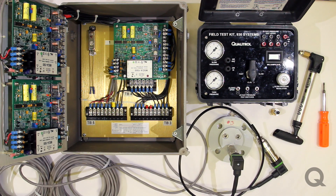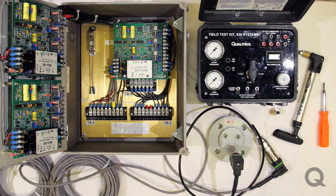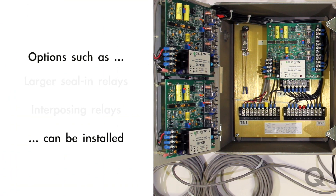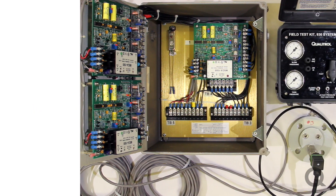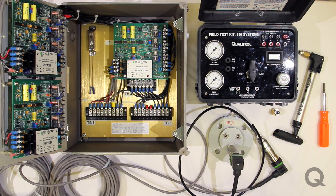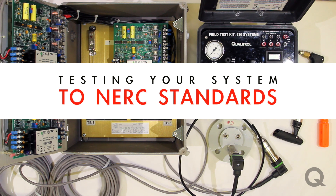These boards do have sensitivity adjustments on them that you normally wouldn't have with a mechanical rapid pressure rise relay, and they also have the ability to have options installed such as larger seal-in relays or interposing relays — things you might want to use if you've got a higher pressure application. The system itself is very simple. Testing it is not so simple. Especially to NERC standards, you're going to want traceable data that you can show NERC — that you have checked the system and that all of the transducers are linear and that it's going to work.